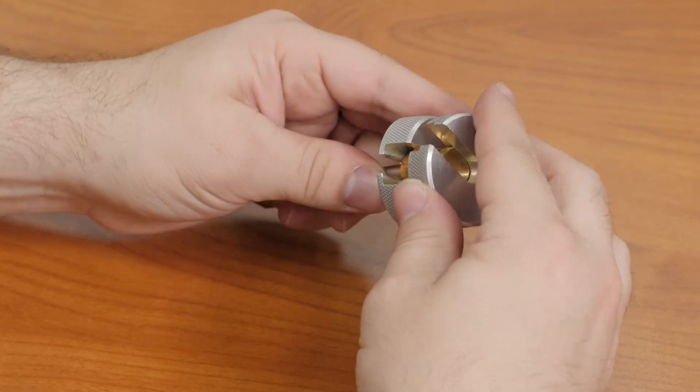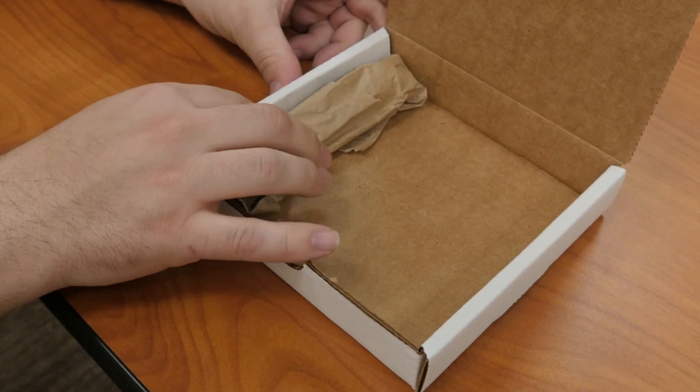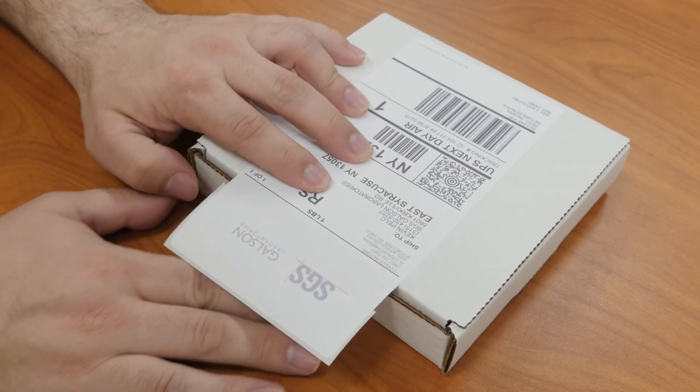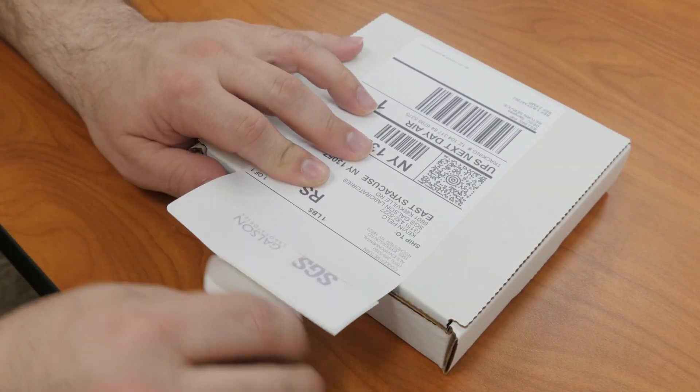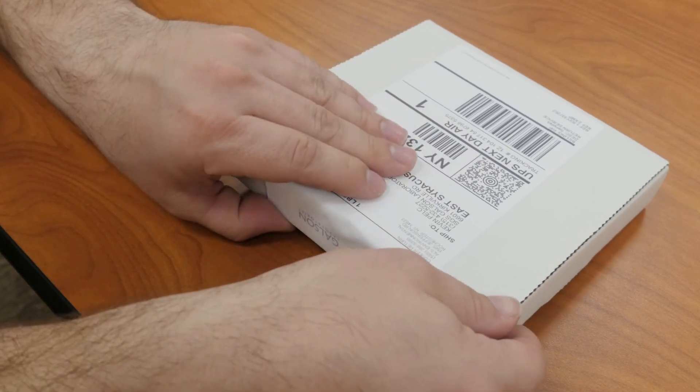Immediately seal both ends of the thermal desorption tubes using the wrenches and original caps. Place the tubes in the provided resealable bags and wrap in brown paper. Place the thermal desorption tubes in the provided pre-labeled box. Do not send any paperwork or wrenches with these tubes. Your chain of custodies will all ship back to SGS Galson with the remainder of your samples.